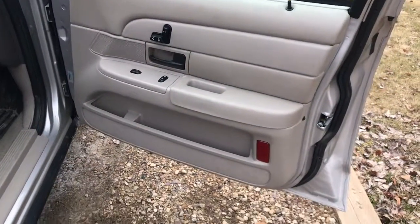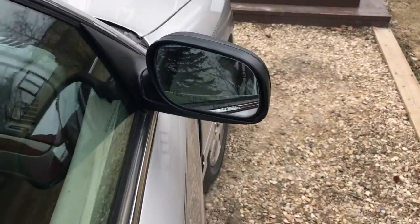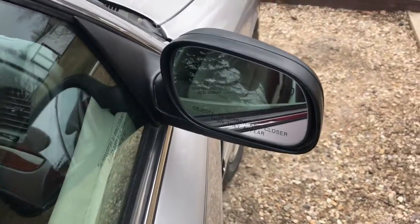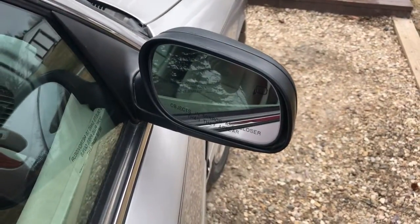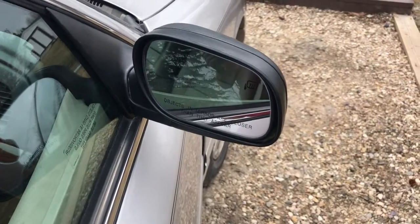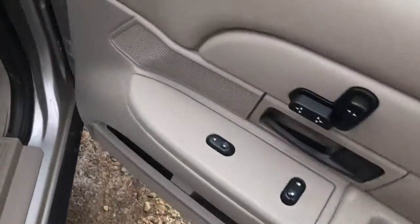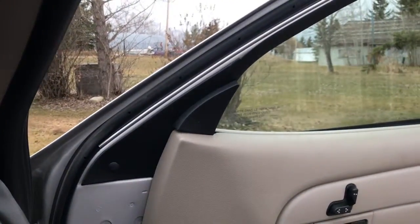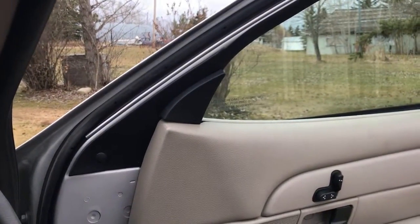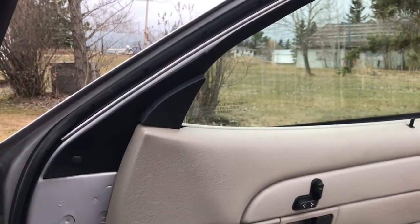With everything buttoned up, I now officially have fully functioning heated mirrors. Really all I had to do in this video was replace the cracked mirror, but like I said, you can entirely replace your old power mirrors with these heated ones and they'll work just fine. The way you actually turn on the heated mirrors is by using your rear window defroster — when you press that, it will start the heating element in the mirrors as well. Anyways, that's about all. Thank you guys so much for watching, and as always, have a good one.